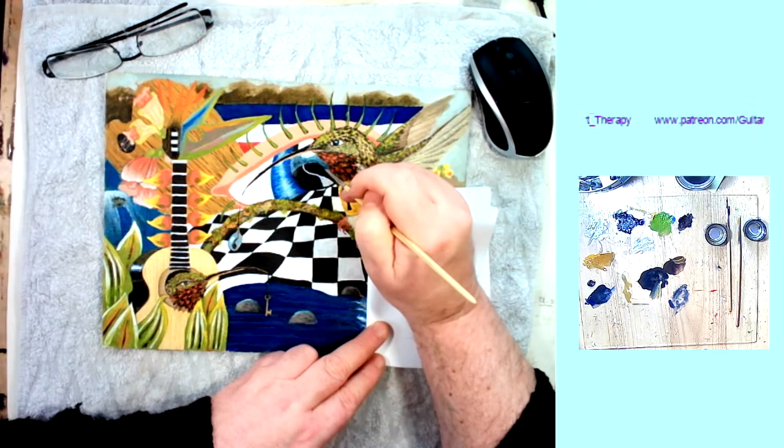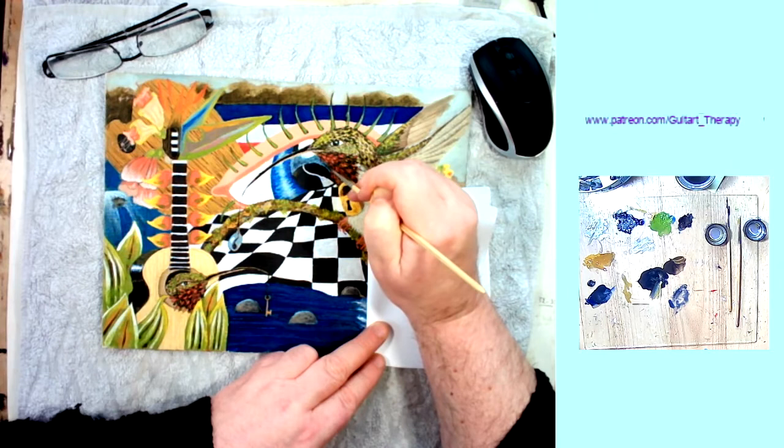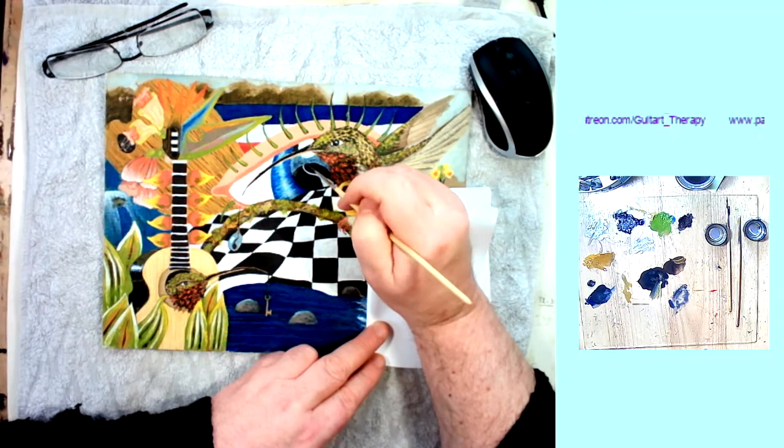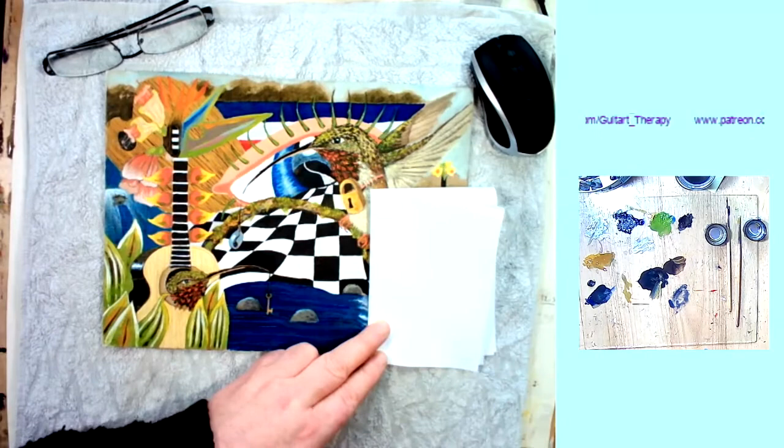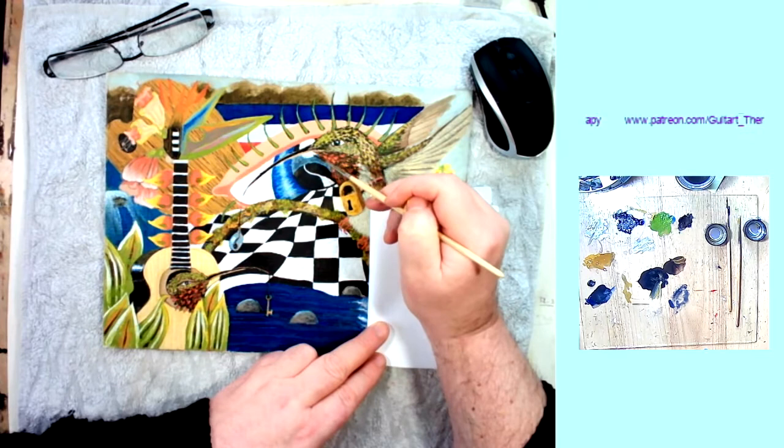I say translucent because that lets the light through, whereas transparent lets the image through — so there is a difference. By knocking that area back, the circular disc of the highlight on the eye, its moon-like character is more evident. What I'm doing now is scumbling — dragging the material on top of the white paint so that it picks up some of the lumps and bumps and imperfections left by the paint in that area.